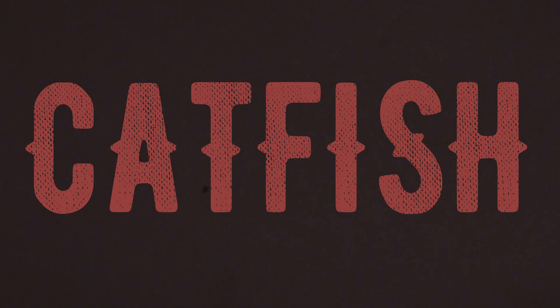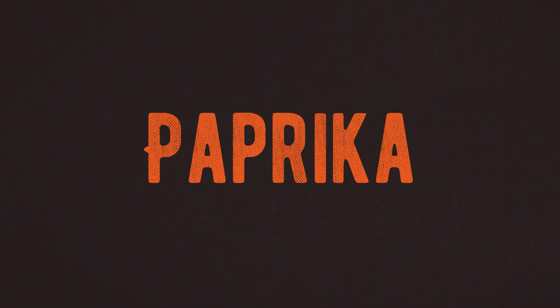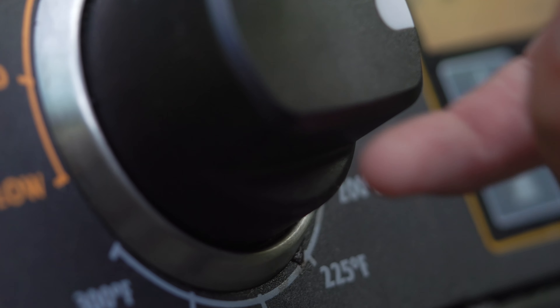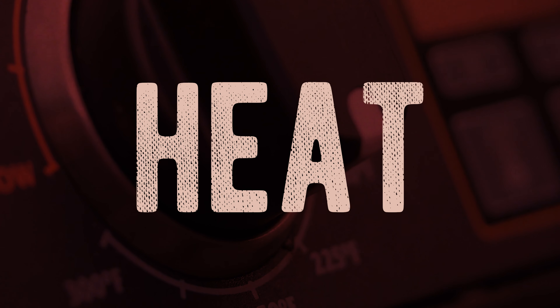Now let's move on to grilled catfish. To start, use your favorite fish seasoning for your catfish fillets — salt and pepper, garlic powder, paprika, a little Old Bay, anything will do the trick. Make sure your grill grates are oiled up and cleaned, then heat your grill to a medium heat, and place the seasoned fillet directly over the heat.